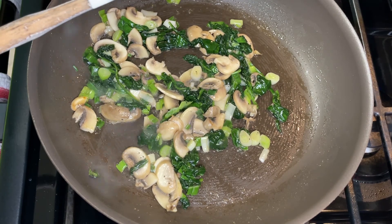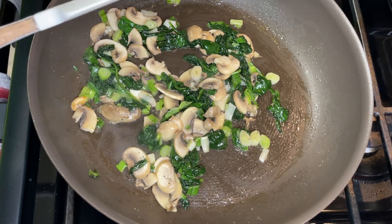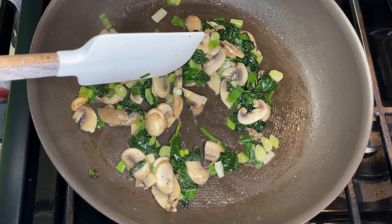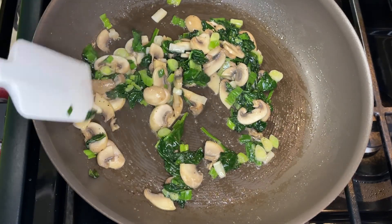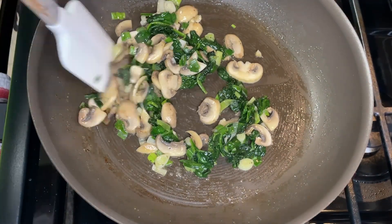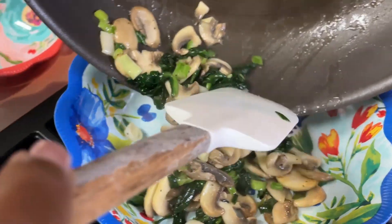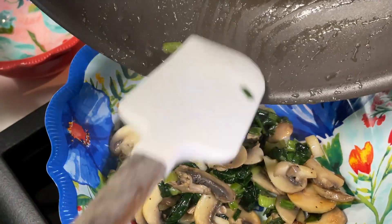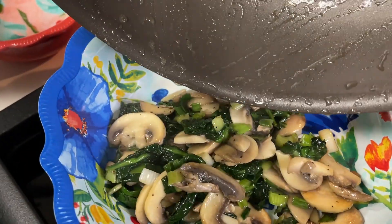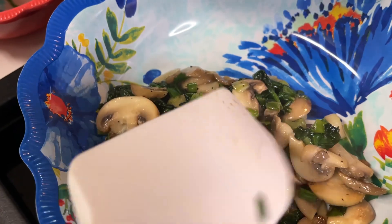Now if you're going to use the egg yolks for something else, that would be great — go ahead and do it that way, since some recipes call for egg yolks. I tend to try and make those at the same time so I can use the yolks for one recipe and the whites for another. So after you sauté your vegetables, you're just about done with that part — it's really easy.